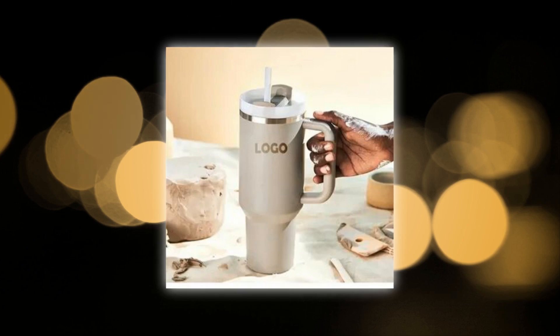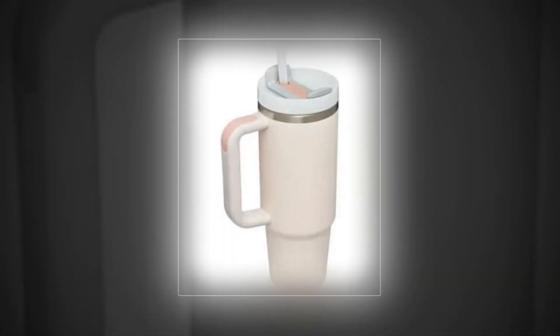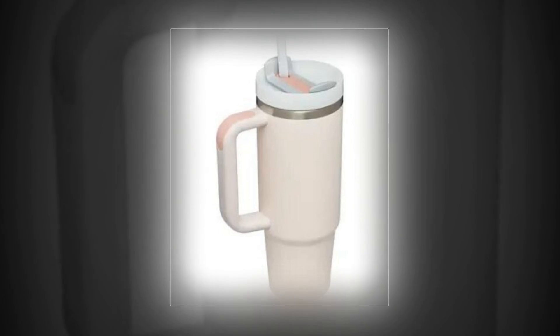Dishwasher safe: make more time for the activities you like and less time bent over the sink. You can simply run your tumbler and lid in the dishwasher to clean them. This metallic beauty comes out immaculate, in contrast to plastic bottles that hold stains and aromas.